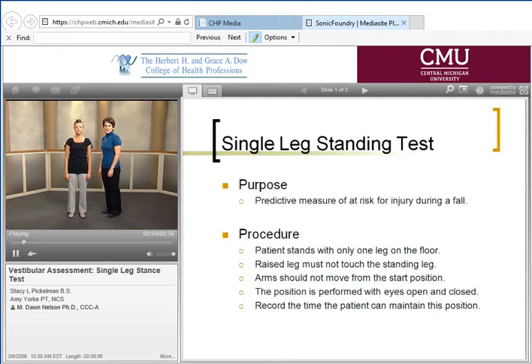The Single Leg Stance Test is a balance test to assess a person's ability to stand on one leg. You ask the patient to stand on one leg, flexing their knee, and fold their arms across their body. It's important to note that you do not want the other leg touching the stance leg or the non-weight-bearing leg wrapped around.